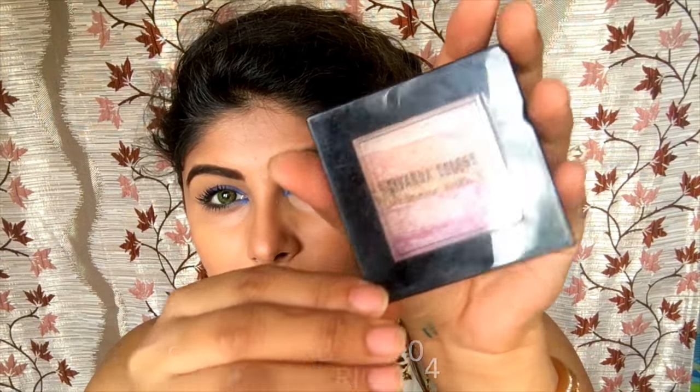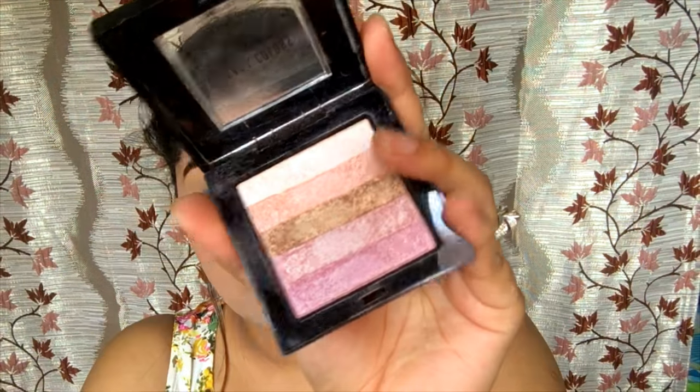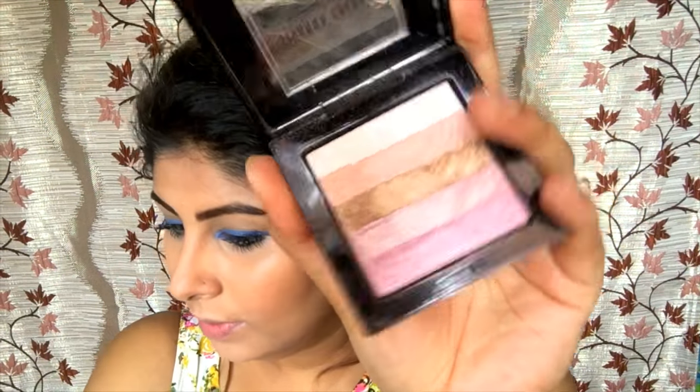Now I'm just going to apply some highlighter. I'm using the Savannah Shimmer Bricks in shade 04, Shining Starship. It's actually a dupe for Bobbi Brown's Shimmer Bricks, so if you like it, go buy it. I'm just going to apply this shade over my brow bone.